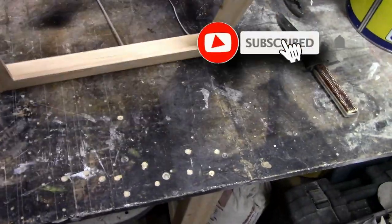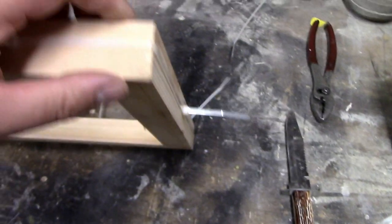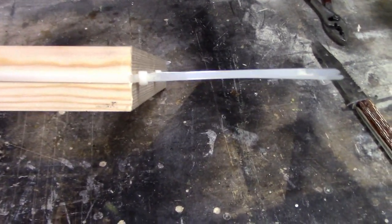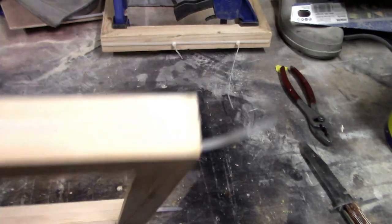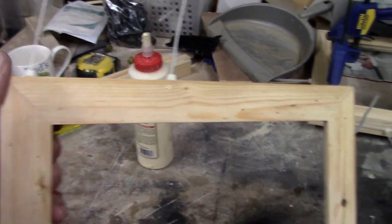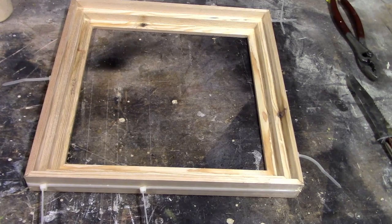There's the frame all done — we'll just leave that to dry overnight. I've used cable ties to hold it together. I keep meaning to buy one of those ratchet strap things with the corners on it but I never really get round to it, but to be honest this works quite well. I know you have to throw the cable ties away but it's not a major issue. All glued up — we'll leave that to dry and come back in the morning, get it cleaned up and go from there.